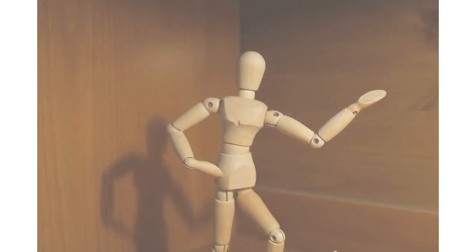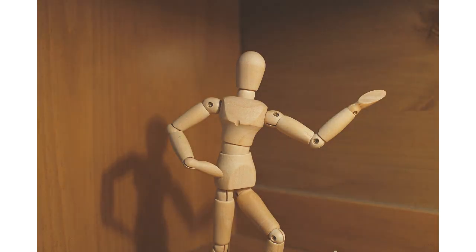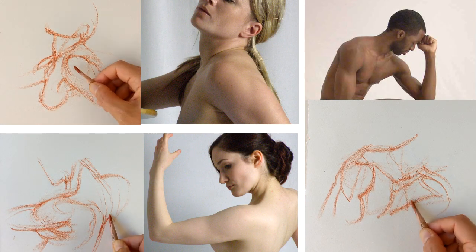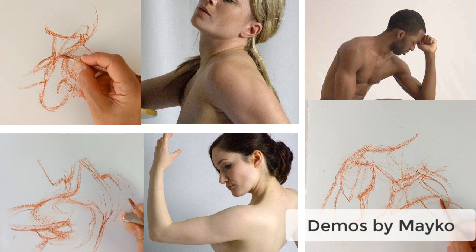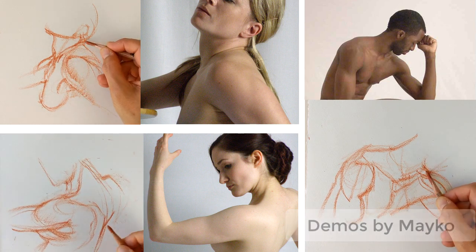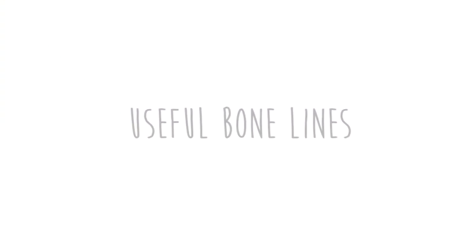So how do you guys see the shoulders? Maybe you see them as the corners of the torso, or the bits on the edge. Or maybe they're like a ball stuck on the side of the torso, like on an action figure. Our aim for this video is to change that and see the shoulder as part of a broader structure that wraps around the back and front of the torso, with volume and depth based on three bones and three muscles.